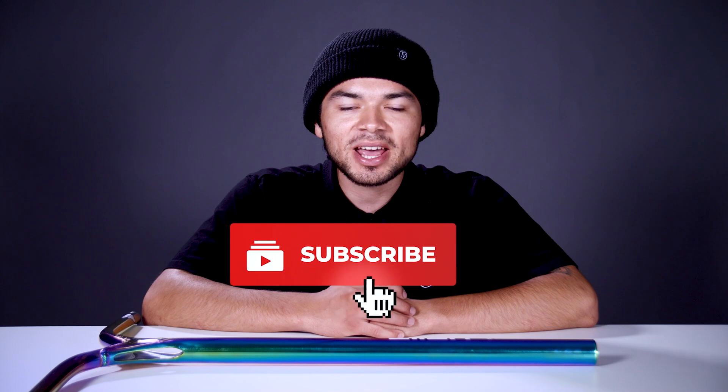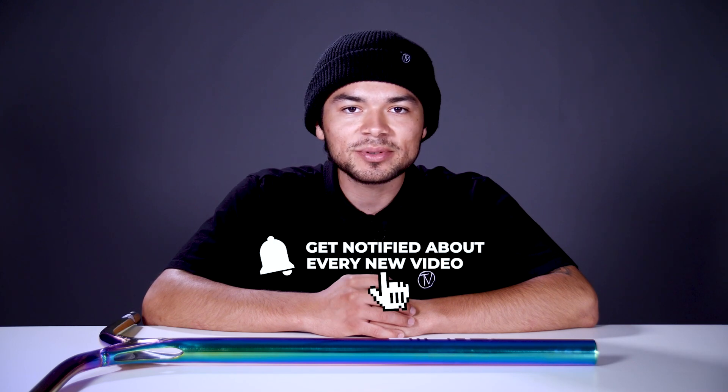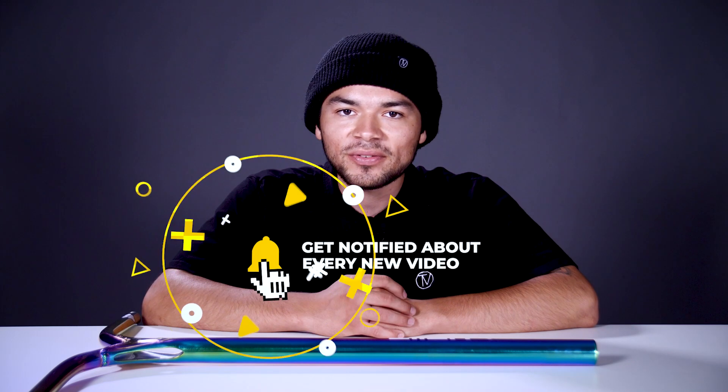With all that being said, don't forget to like, comment, and subscribe. Hit that bell notification to be notified every time we make a new upload. If you do want to find out more about this bar, make sure to click the link below in the description, and we'll see you in the next video.